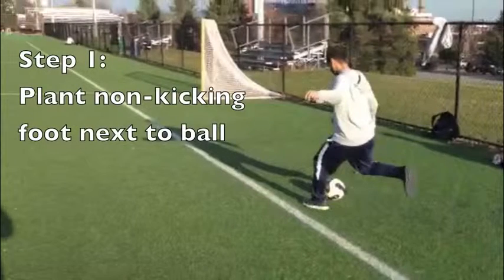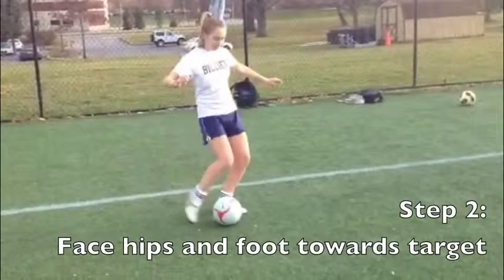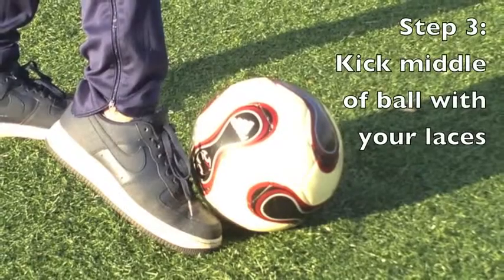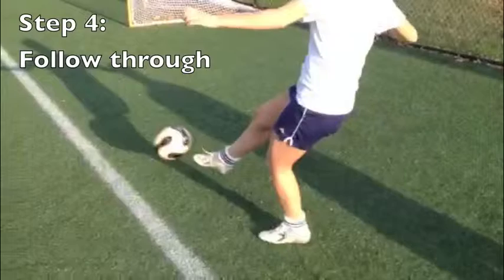Step 1: Plant your non-kicking foot next to the ball. Step 2: Face hips and foot towards the target. Step 3: Kick the middle of the ball with your laces. Step 4: Follow through.